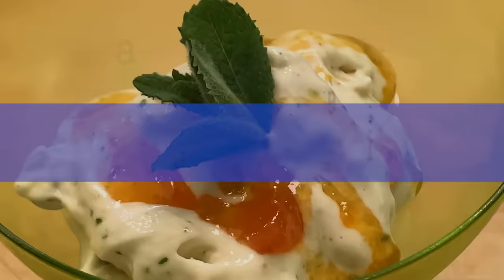Hi, I'm Jacques Pépin, and I'm cooking at home. Today I want to show you how to make couscous. Couscous is a semolina.